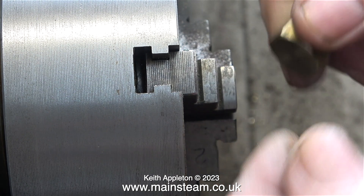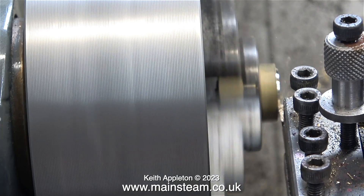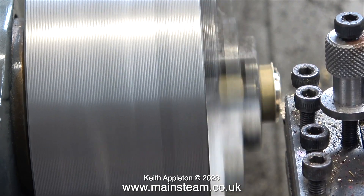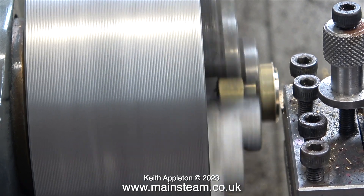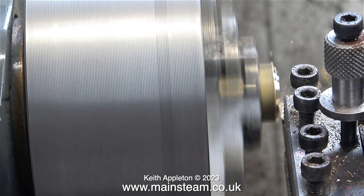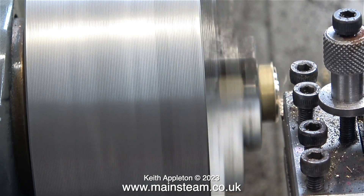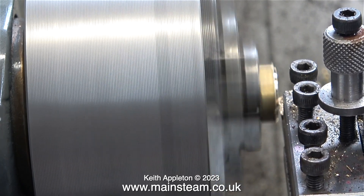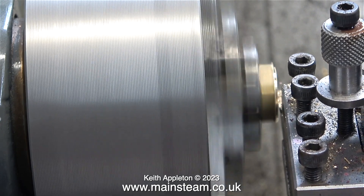A simple solution: I just screw the top cap into a 1/8 BSP union nut and fit the union nut in the chuck jaws, which allows me to turn the part without fear of anything breaking or going wrong. I'm still taking quite gentle cuts — there's no point in trying to do it in one pass.